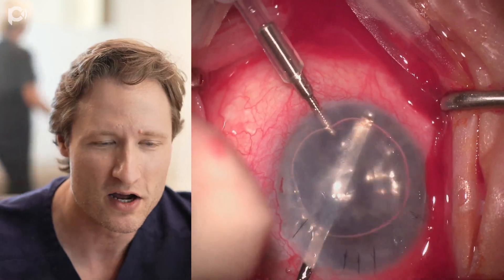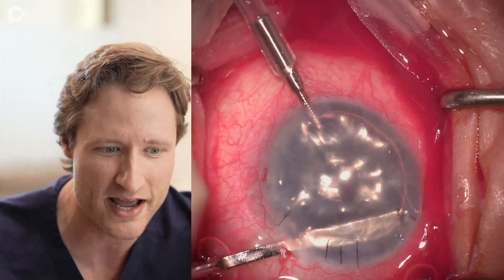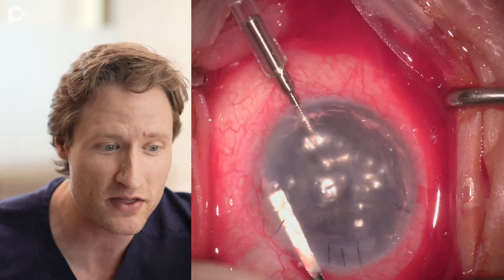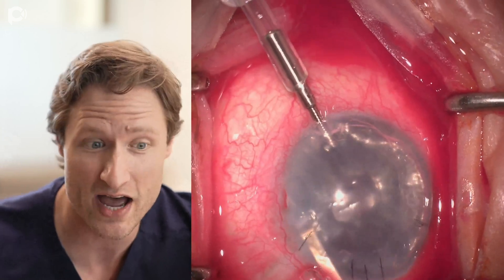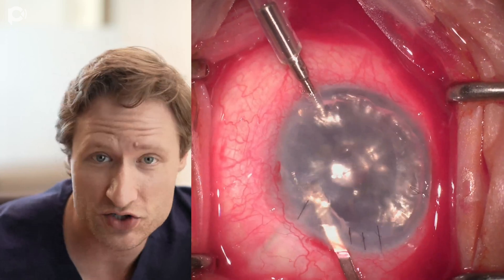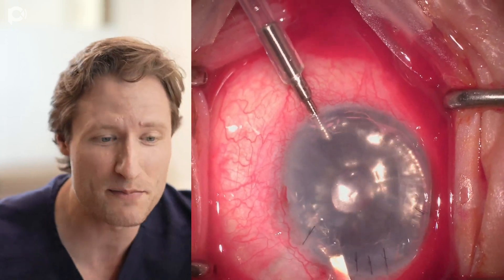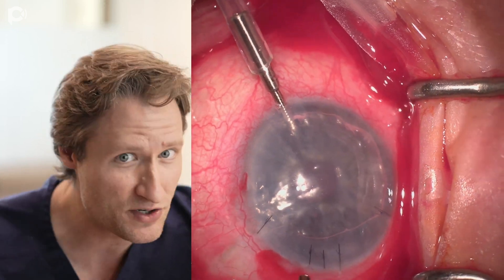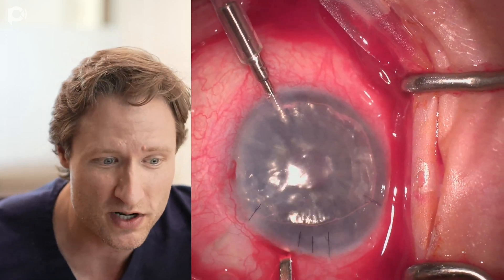I'm stripping initially with that inverted Sinskey hook and now with a Mela scraper through the main wound. One thing I want to call your attention to is how unstable the anterior chamber is. The chamber is constantly collapsing as I'm doing this — and it's not just because I'm using the main wound.